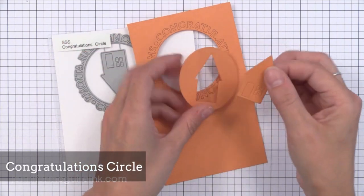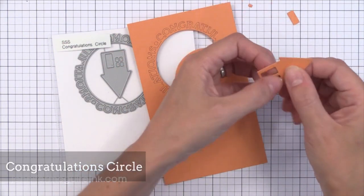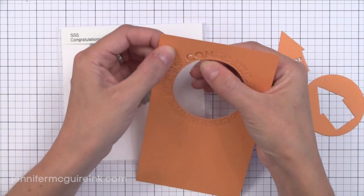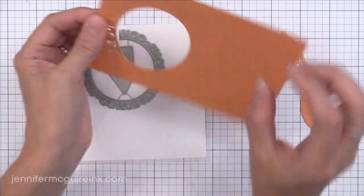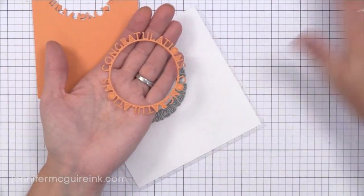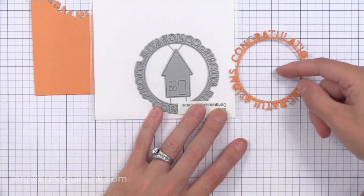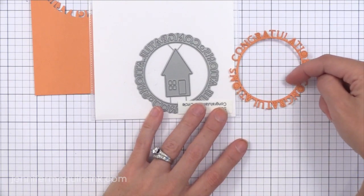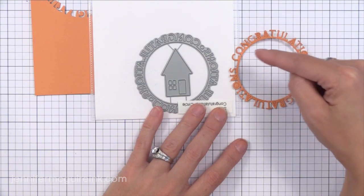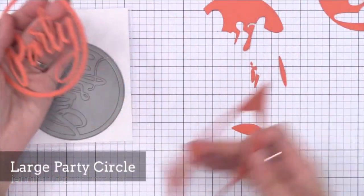Now we have the Congratulations Circle die. It has a fun little house in the center and then a ring with the word congratulations going around it. This is great of course for shaker cards. But I think it would be fun for congratulations for other things, not just for a house. You could put a baby image in the center for a baby card, or a graduation hat for a graduation card. There are a lot of times when you need congratulations for different things, and you can put anything you want in the center.